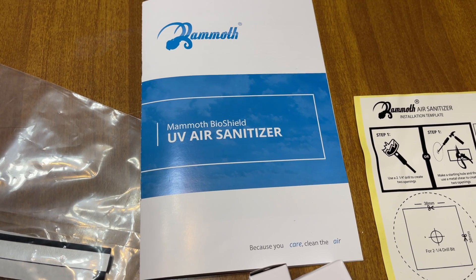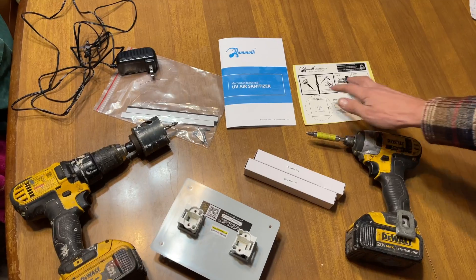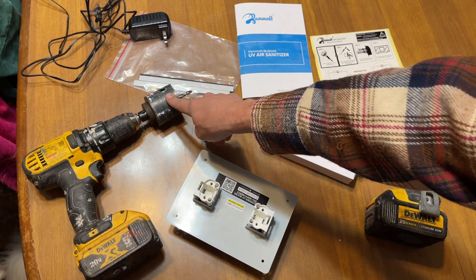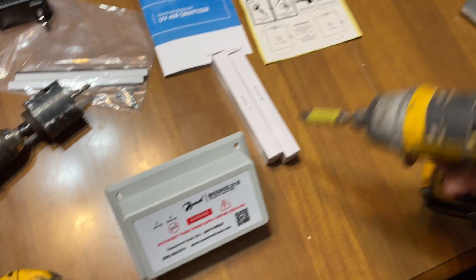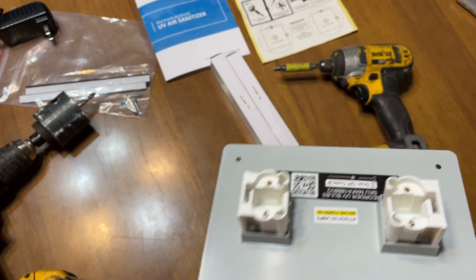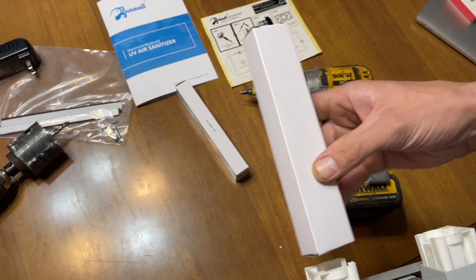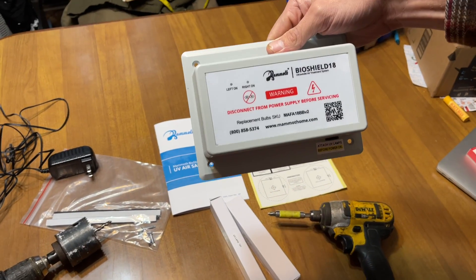Today we're going to be installing a UV air sanitizer on the furnace. It comes with a template — we're going to stick the template on and then use this hole saw, which is two and a quarter inch, to drill right on the template. That will allow these to insert in. We'll attach that with the provided sheet metal screws and a number two bit. Right before install, we'll put a gasket on — it is also provided. Then we'll insert the UV lamps into each spot and attach it.